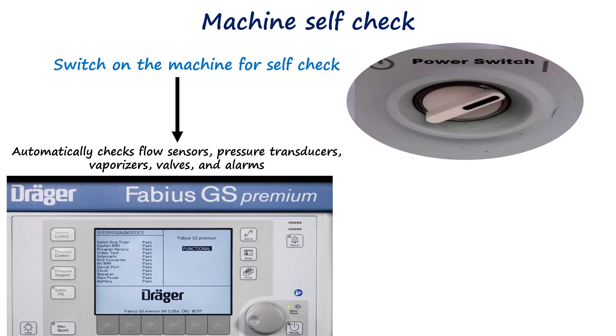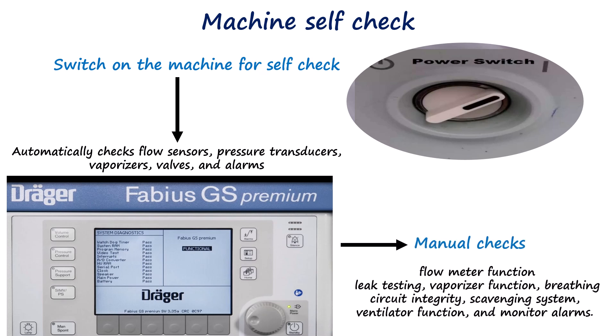Following this, the anesthetist proceeds with manual checks, including flow meter function, leak testing, vaporizer function, breathing circuit integrity, scavenging system, ventilator function, and monitor alarms.